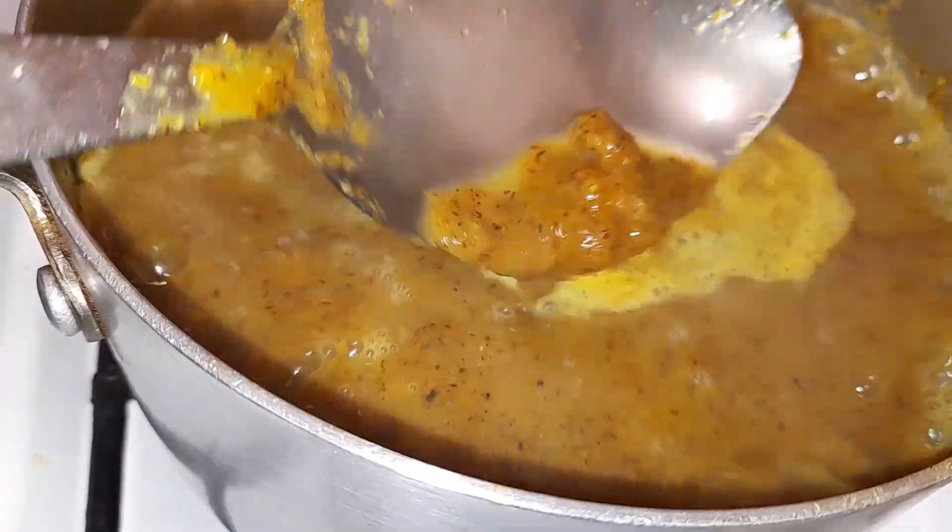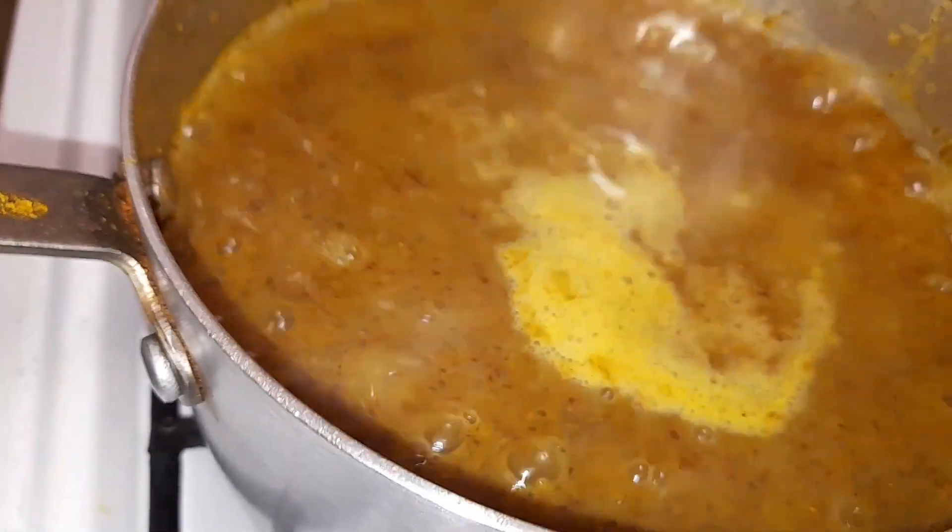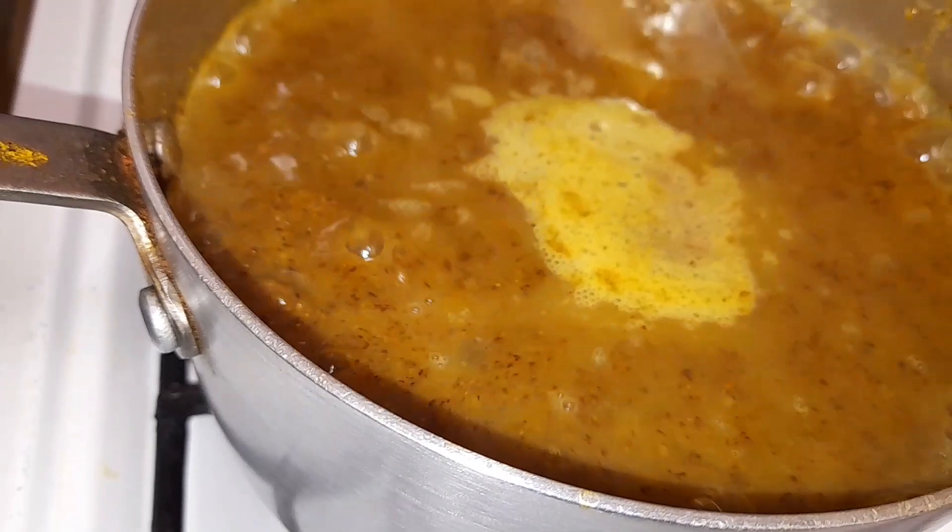When you see these onions, you can cut them. The onion is cut — just keep cutting them.